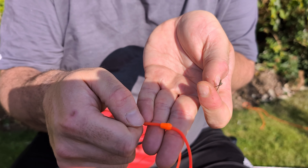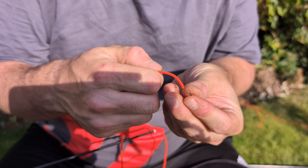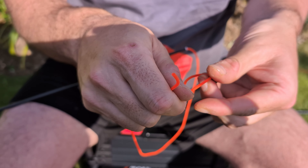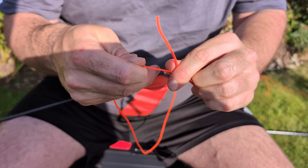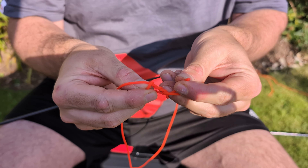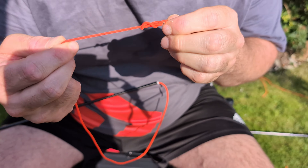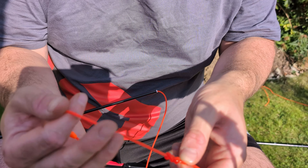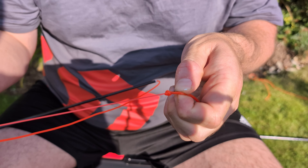We've already got our bead on here and we just need to tie the elastic. We've gone through the loop like that, then we're going to do one loop, go round again - basically a double granny knot - and then put the tag end through this loop. Before we pull that tight we're going to lube it up with a bit of saliva. Lubing this up with saliva is absolutely vital. I'm holding the dacron and the main bit of the elastic and we're going to pull tight, tight, tight - you can see it coming together.